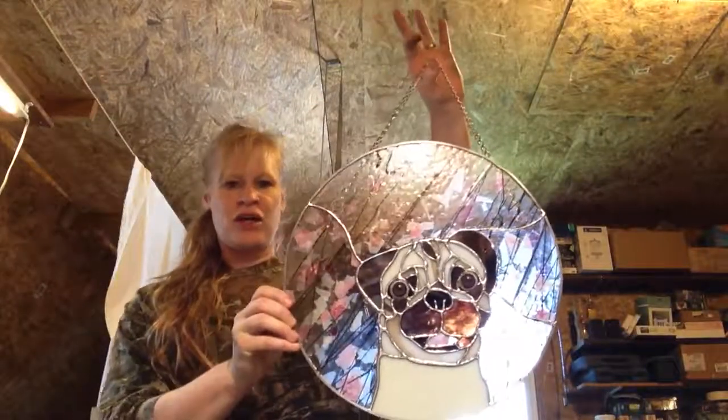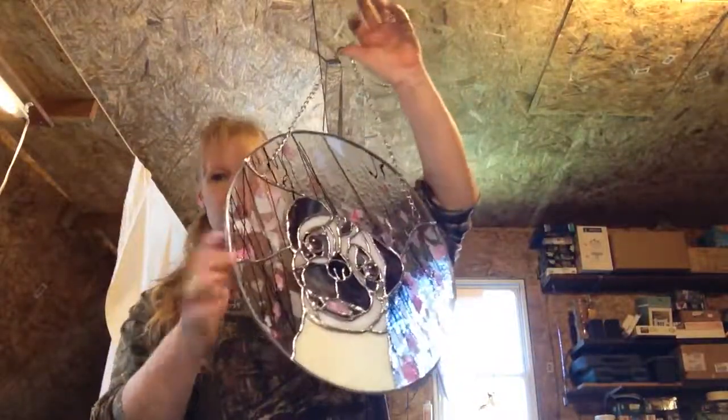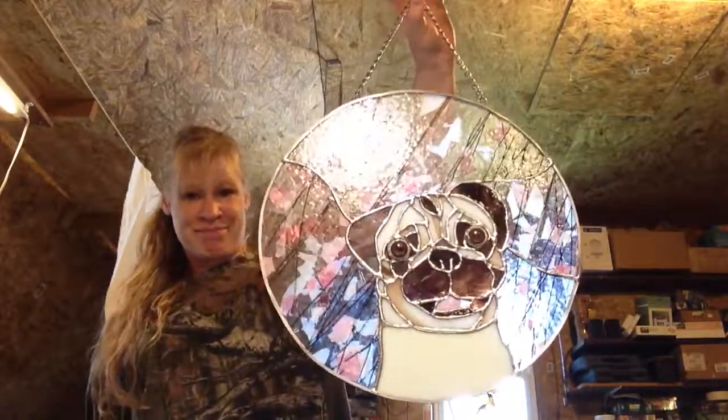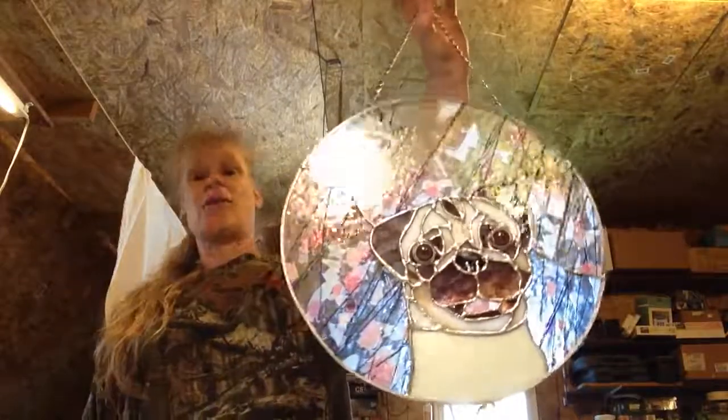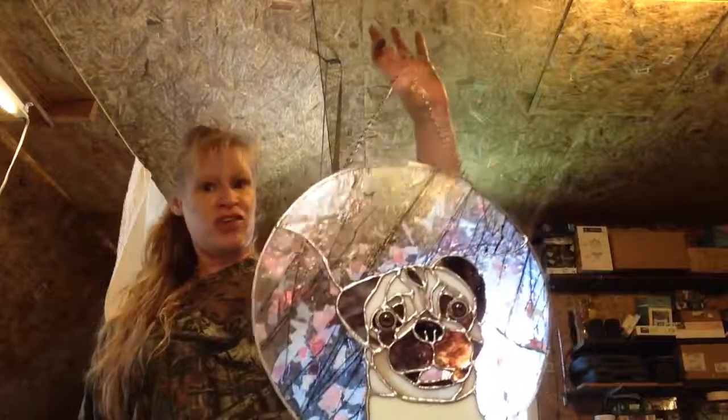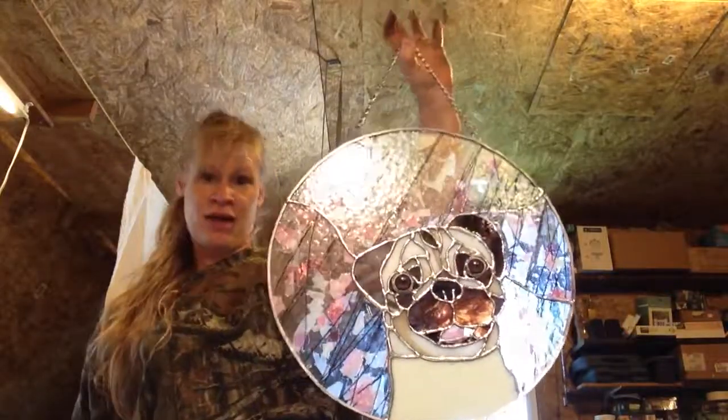So now he's all together. He's looking good, front and back. He's all chained. So now we've got to give him a doggie back, then we've got to polish him. And I'm going to show my client how to keep those solder lines looking nice and shiny, because that's part of the beauty of stained glass.